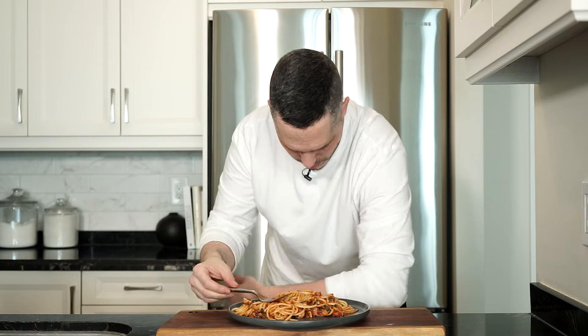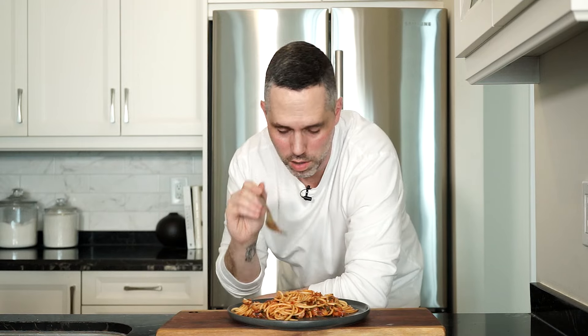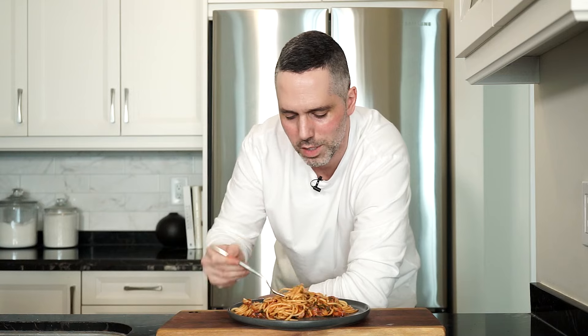I'm wearing a white shirt — I'm surprised I didn't get anything on. Oh, never mind. I did. Could have been worse though. Anyways, hope you give this recipe a go. And as always, the full recipe is in the link in the description below. Please like and comment, don't forget to hit that subscribe button. And until next time — ciao.